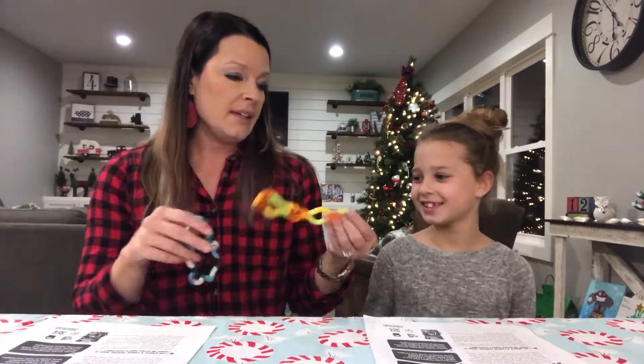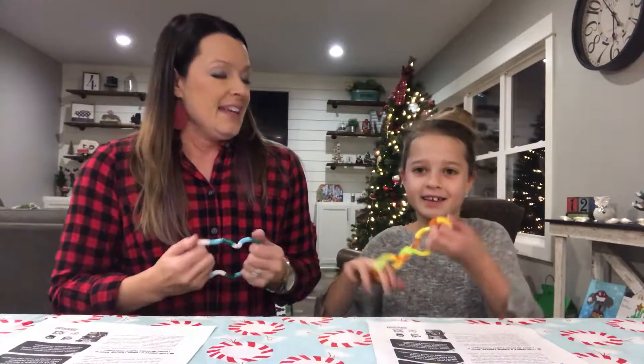These are the original fidget-type toy, and they're really cool and fun to play with. They help maintain attention, and they help you focus and not stress — so they say.